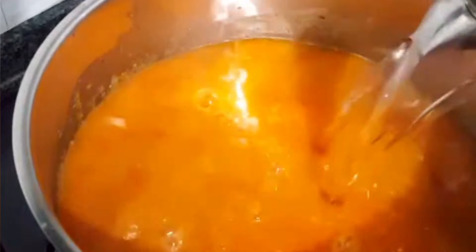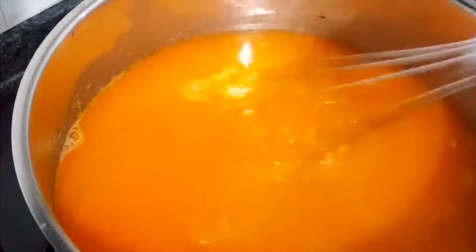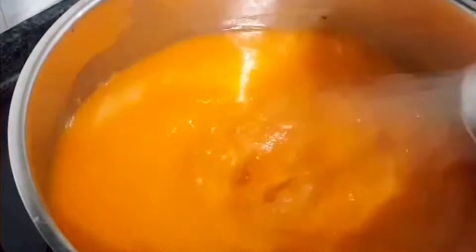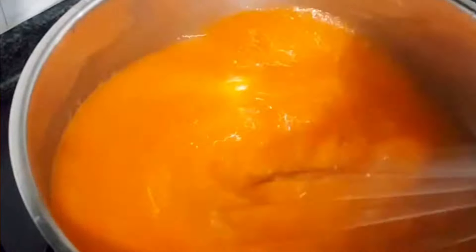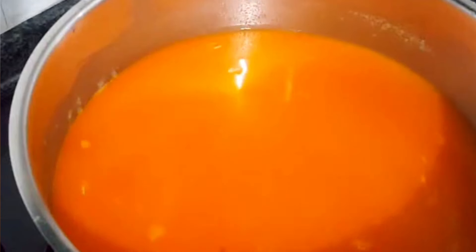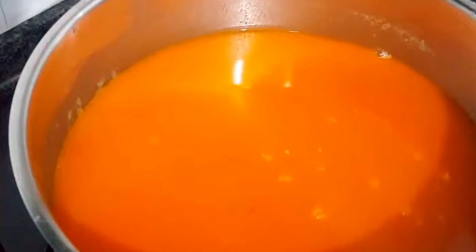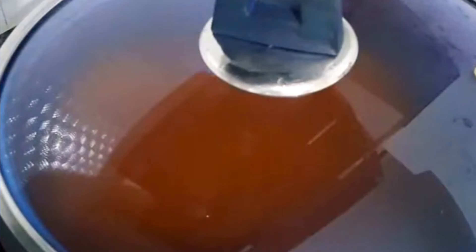It tastes like shrimp. I'm going to add it to the ribs. I'll add it to the rice. I'll add it on the ground and on the side. Let's go and get some water out.